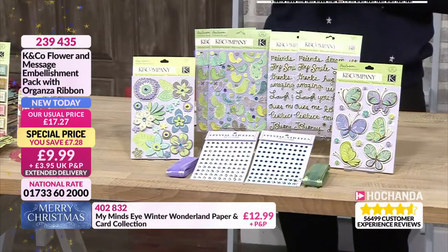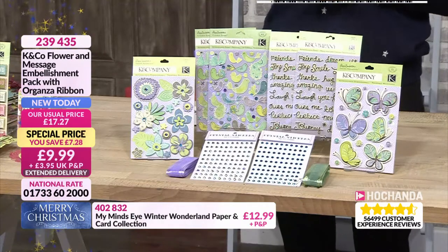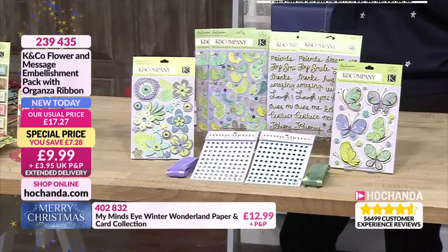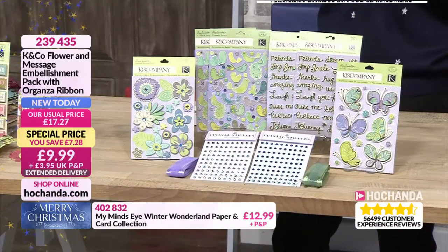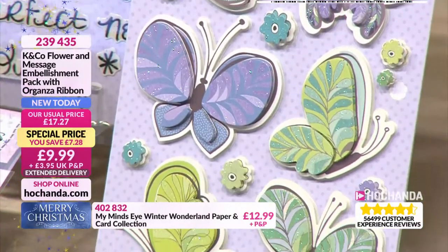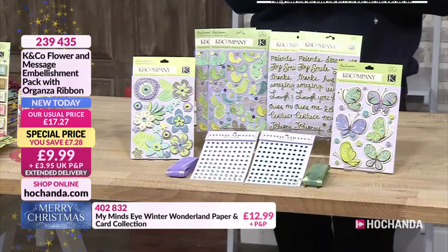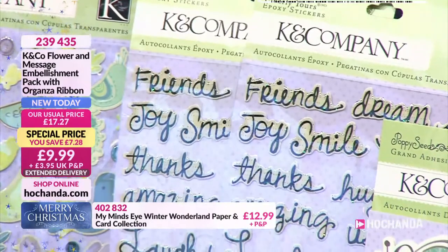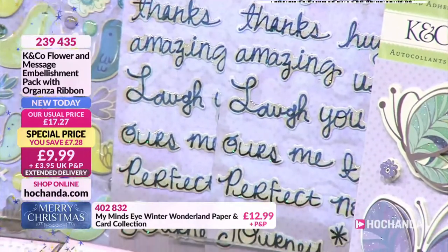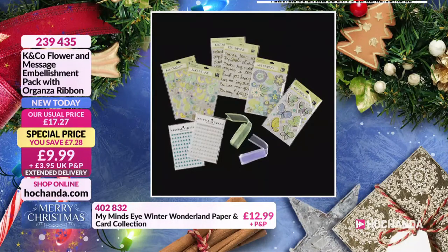What a lovely, delightful collection with your butterflies, your floral design, that organza ribbon in there and your jewels as well. You can take something and still make it vintage. You could make it whimsical. You could also have quite a bit of bling if you want. If you die cut or punched out bright coloured circles and then put those elements on, you've got something quite retro. Put the stickers onto something like vellum and it changes the way they look again. 239435 is your item number for that kit.